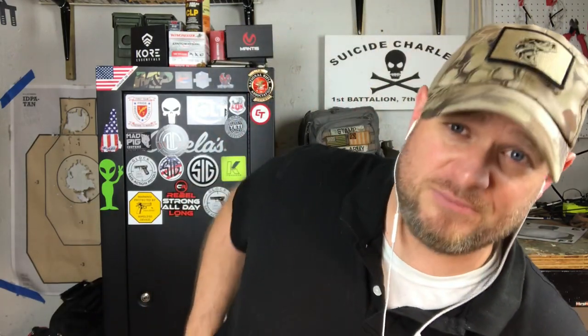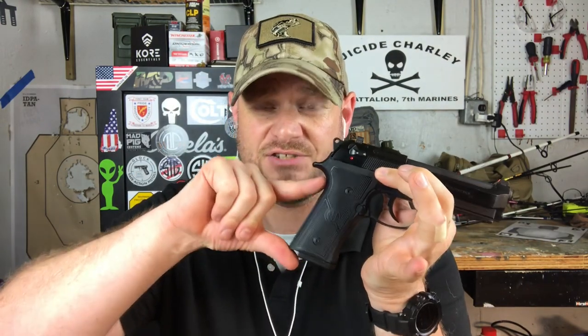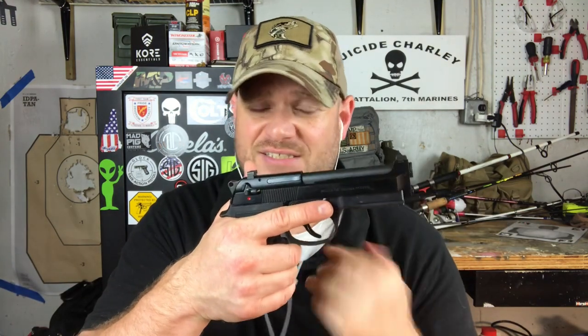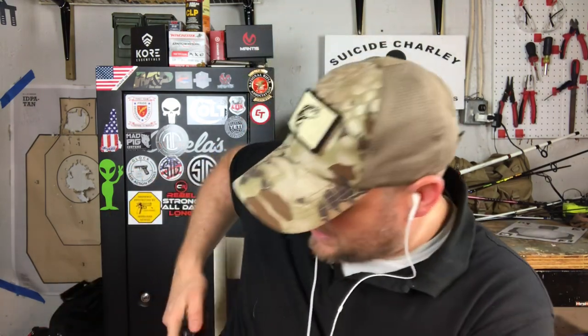This loaded one is what I carry daily — you could consider this a full-size pistol too because it's a Centurion, meaning it has the full-size grip. The only difference is it's a little shorter, so it's called a carry-size gun. This is my preferred pistol to carry on a daily basis, but for now we're talking about standard full-size pistols.